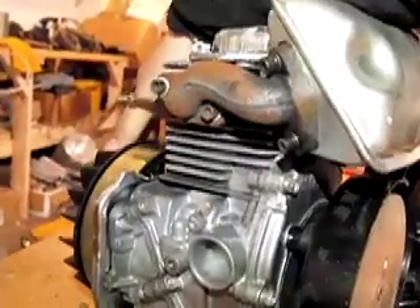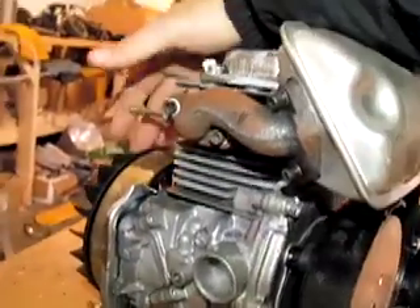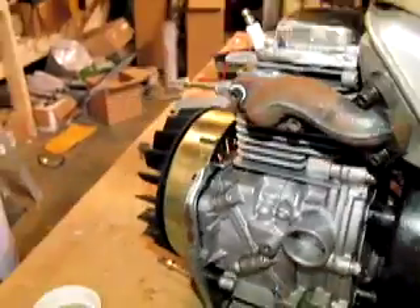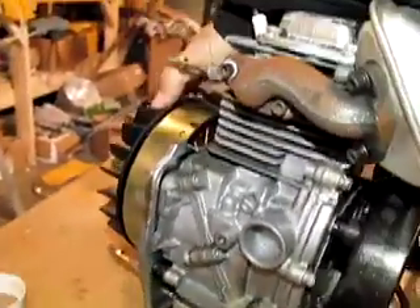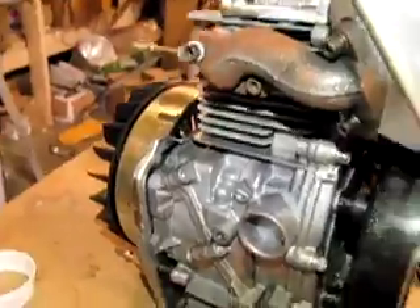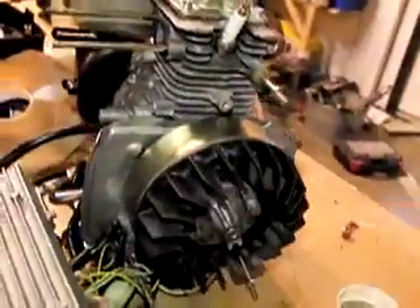They use ceramic because rare earth magnets — these windings have a metal core down the middle — while they would create more power, they would also create more drag on the engine. So this spins in a circle. This probably looks very familiar to some of you; this is similar to what motorcycles use, their stator. It's basically about the same size.